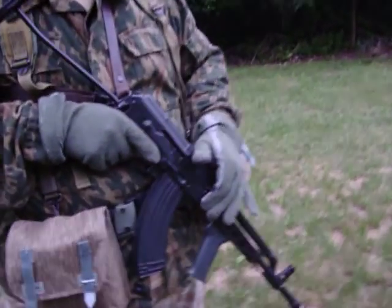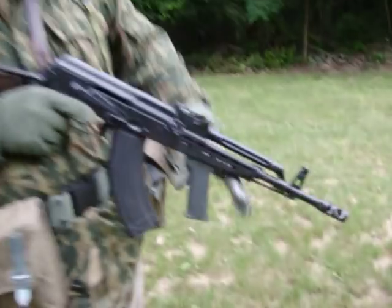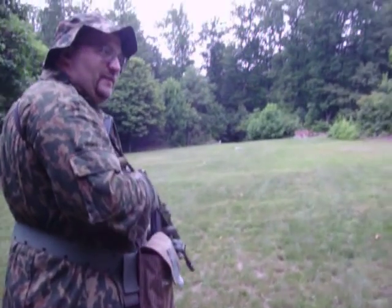There's Budman with his FEG AMD-65, and we're going to do a contact drill. We're going to do contact left.